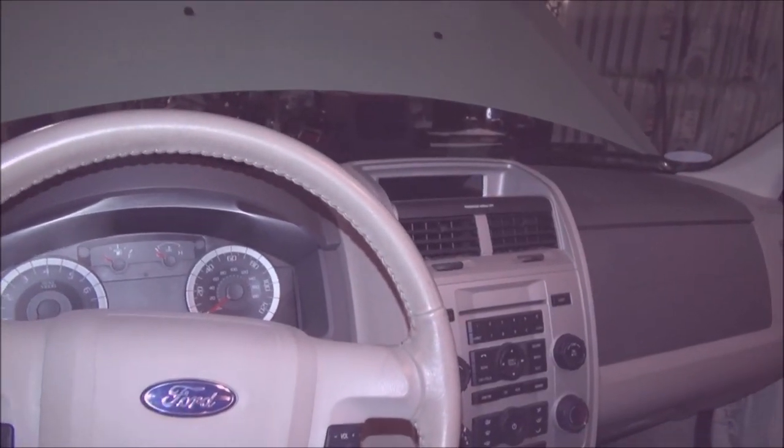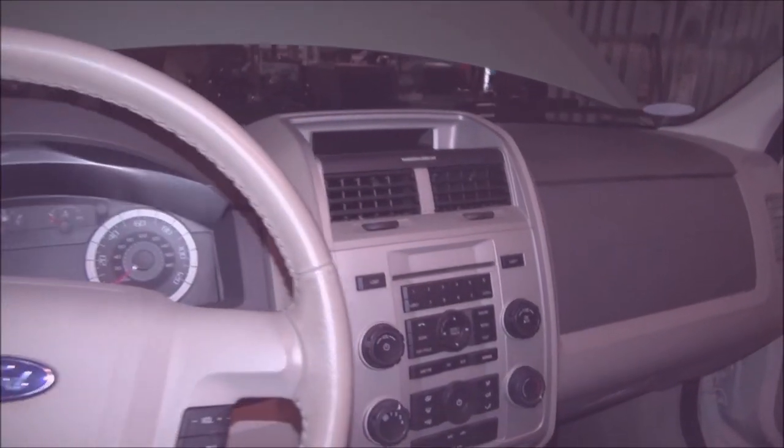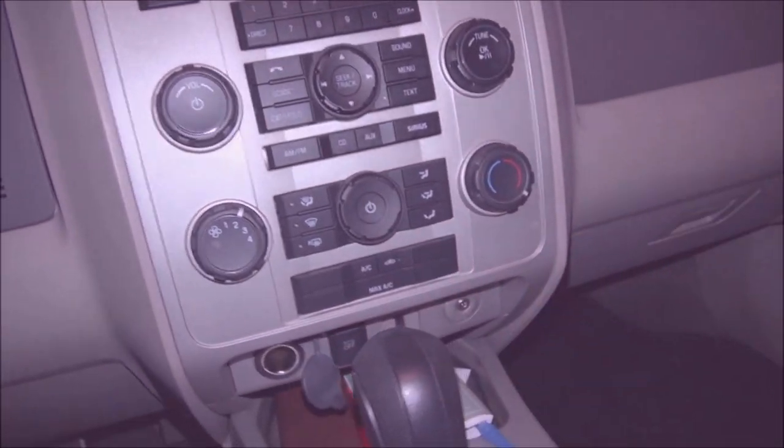What's going on fellas? This is a 2012 Ford Escape. I'm going to show you where you can find the fuses for the cigarette lighters, aka the power outlets.